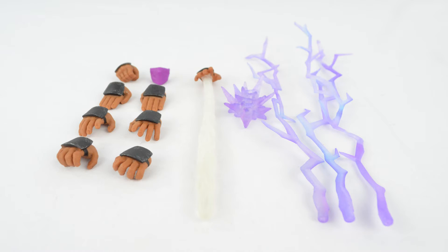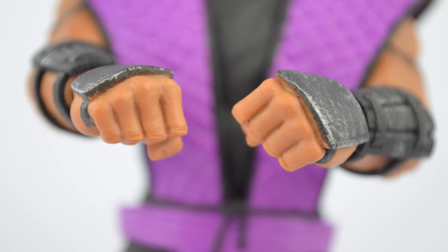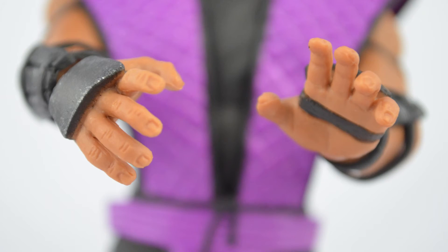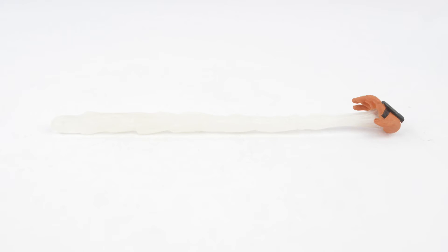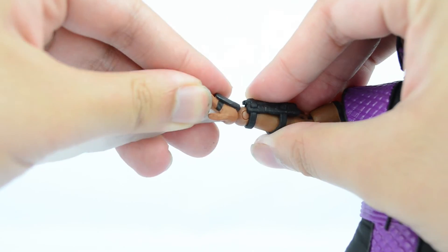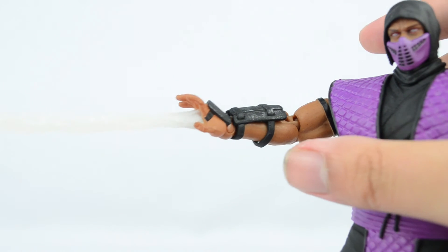Rain comes with the same hands and masks but new effect parts catered to him. First up is the Mortal Kombat 2 mask that was on him in the package. Next is the Mortal Kombat 1 mask. For the hands, he comes with two fist hands, two clawed-like gripping hands, two stylized posed hands, two karate chopping hands, one gripping hand for the right, and one open hand shooting out water. The whole piece is translucent plastic, and the water has a foggy white color to make it resemble water quickly being thrown out of the hand. The hand goes on the right side, but be careful — unlike the other hands, this one is very hard plastic and could very easily break if there's too much force. Be careful and interchange the hands with caution.